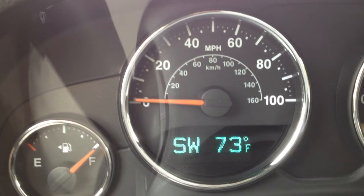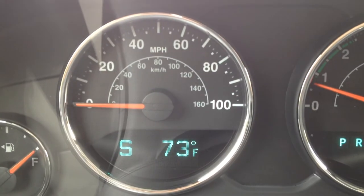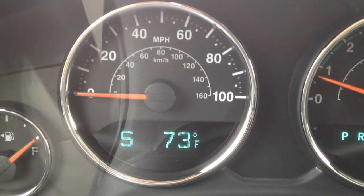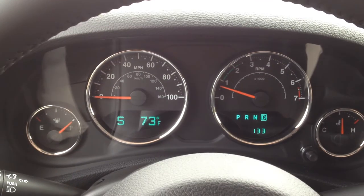There it goes. Now it stopped flashing and it took about two turns. You can see now it's facing south, 73 degrees outside, and the light's not flashing anymore. Hope that helps — see you next time.